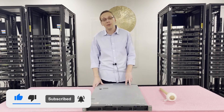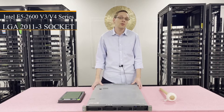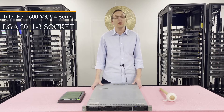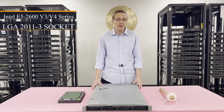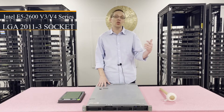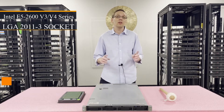Let's get started. First things first, this is a dual socket or dual CPU socket system. It uses Intel E5 2600 V3 or V4 series CPU, which is an LGA 2011-3 socket. This is the next gen from a very popular system, the DL360P Gen 8, and it moves from DDR3 all the way to DDR4 memory.